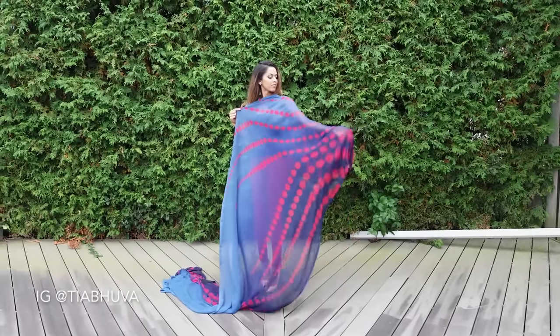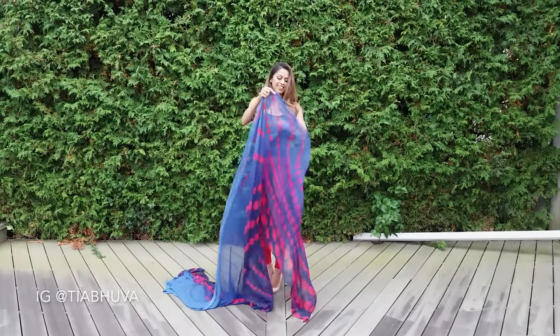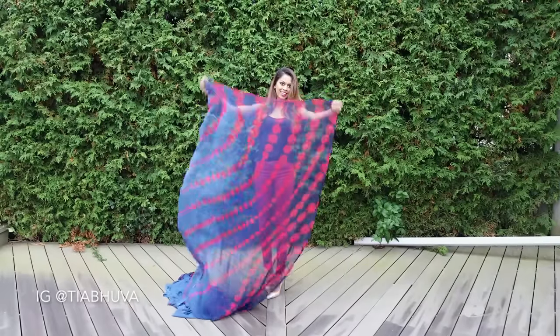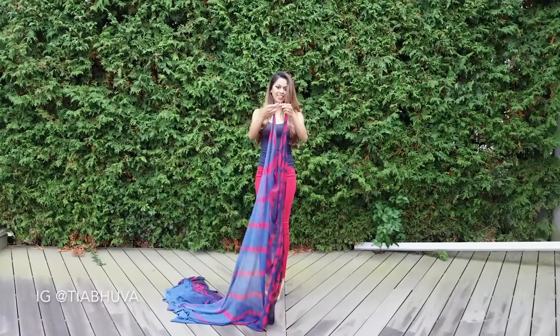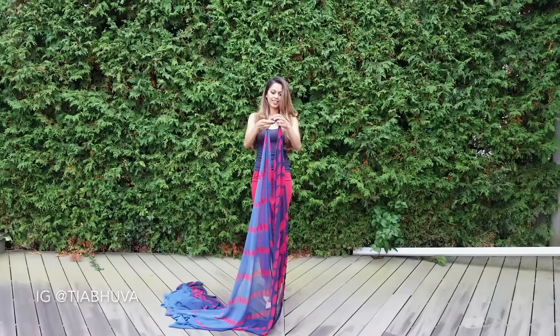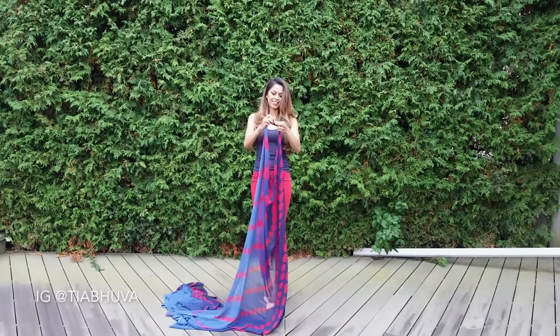To start, find the fancy end of the sari — the end you'd normally use as the paloo or headpiece. Take the two ends of the edge and tie it in a double knot. If the sari has a heavy border or you find it difficult to double knot, you can use a safety pin instead.